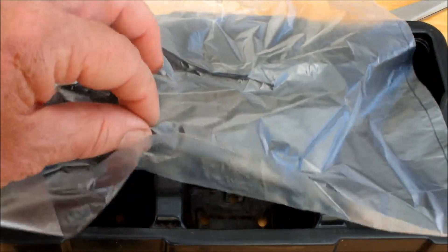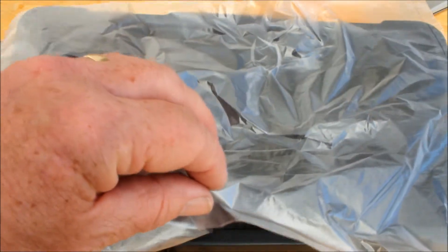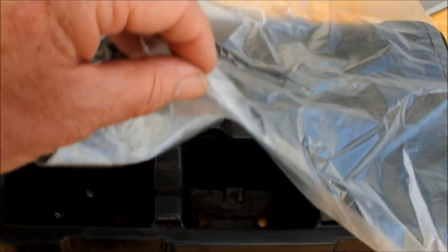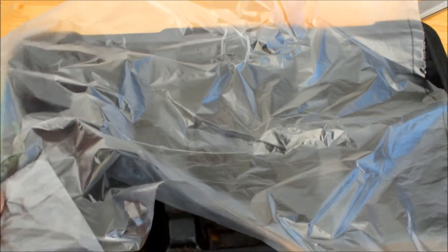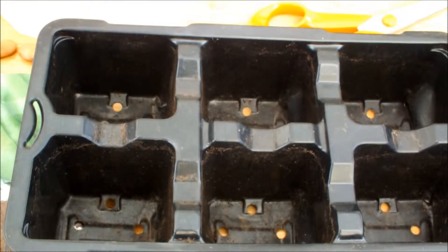I gave them a water and then popped them inside a couple of polythene bags just to retain the moisture. Put them on the windowsill and as I say that was 12 days ago. I can now see that there is some growth in these containers, so I'm going to take them out of the plastic bags and have a look — and you can have a look with me.